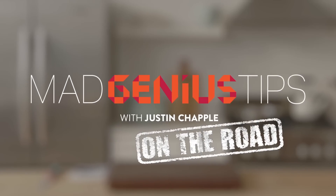That is Mad Genius. Andrew Zimmern, it's so great to see you. I know you travel all over the world and learn so many different cooking tips, but what I want to know is if you have one Mad Genius tip for every home cook.